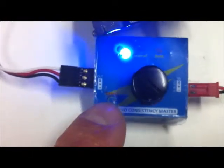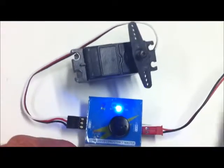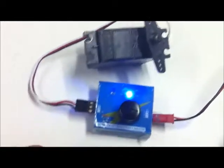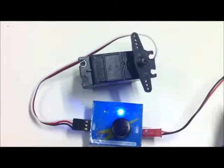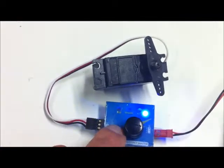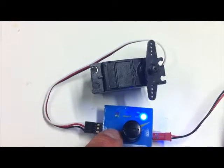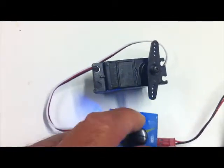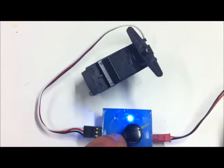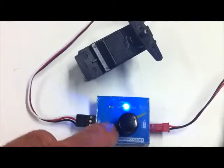As well as the blinding blue light, there is also a nice little invisible push button called 'select.' At the moment it's in the neutral position - the center light - in the three positions it can be in. As we push the little button, it cycles through the three: that one exercises the servo back and forward, that one puts it under control of the knob, and that one puts it in the neutral position.